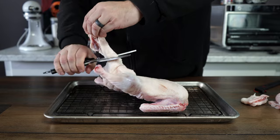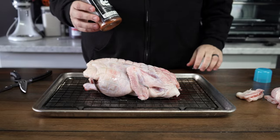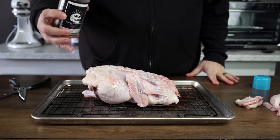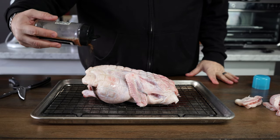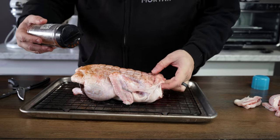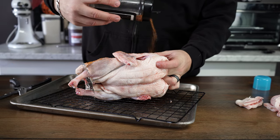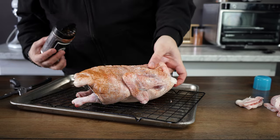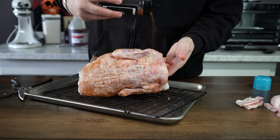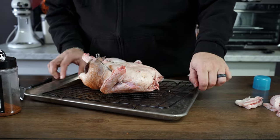My initial plan was to use the turbo trusser in the rotisserie process, but it's not going to work. I do have the trusser on here and I'm going to hit this with some Skull and Mortar OG rub. I've already sprayed it with spray oil to help the rub stick, and this is really going to add a depth of flavor to the skin. You don't have to do the extra rub, but it helps.